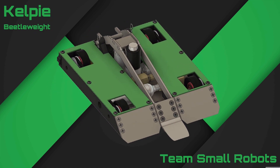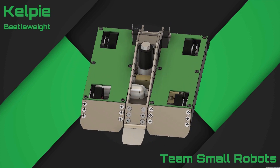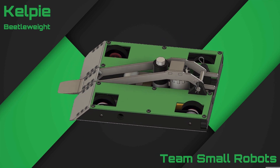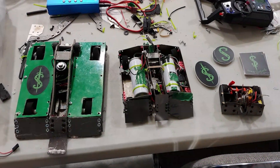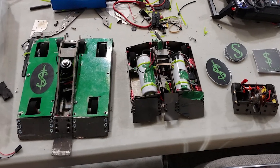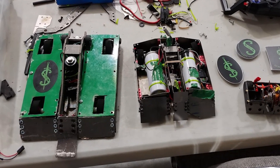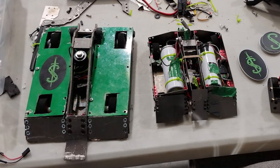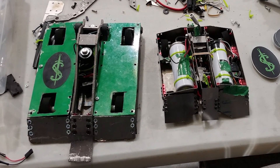Before we take off the lid and look at what makes the robot work, I'd like to briefly talk about what inspired this robot and what my goals were when building it. If you're familiar with my other combat robots, specifically the Highlander, you'll notice that this robot basically looks like the Highlander's big brother. And that's because both robots share the same goal — to make a flipper as powerful as possible while overcoming the challenges and restrictions of an insect-level weight class.